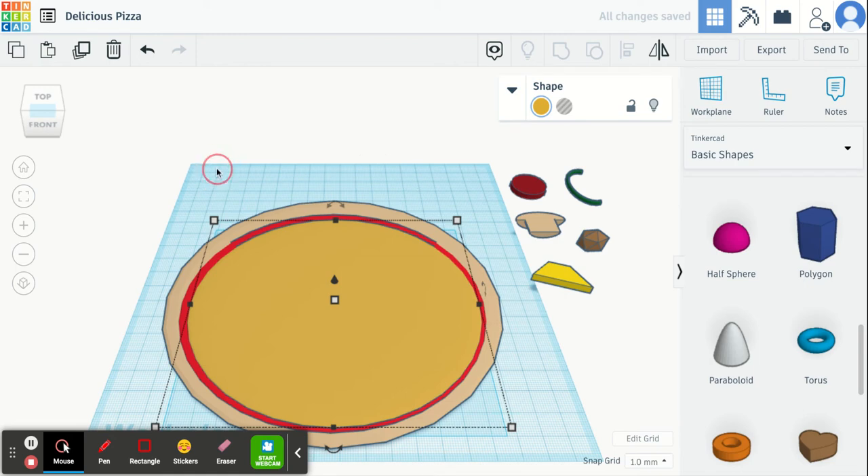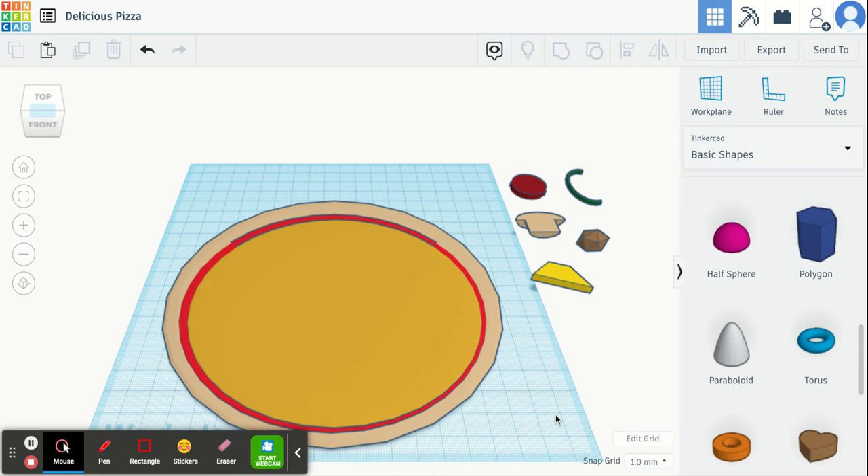Now I'm going to work on the toppings. I have my toppings over here that I'm going to show you how to make. The first topping I'm going to show you how to make is pepperoni.